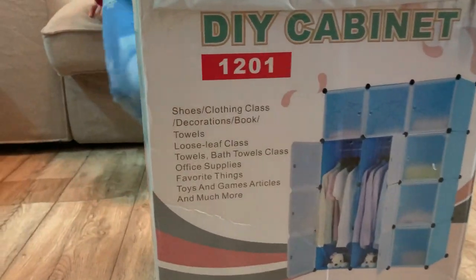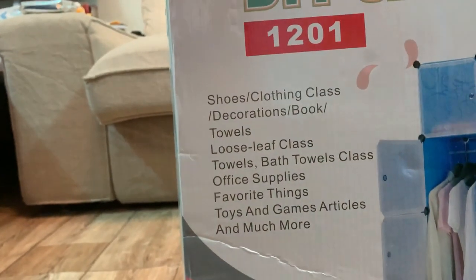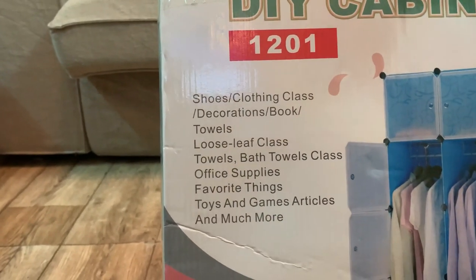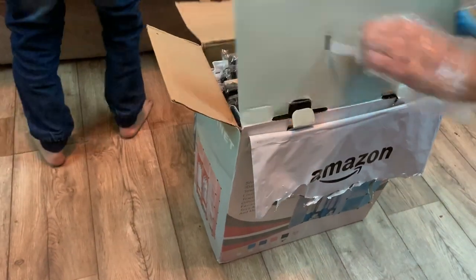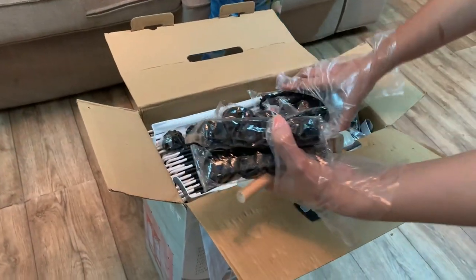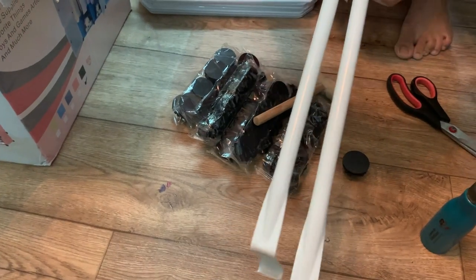Hello friends, welcome to Family Wipe TV. This is a product review about a cube storage unit. Today we're going to discuss its assembly and its pros and cons. We received this item in the box — it comes in different shapes and models, and ours is model 1201.